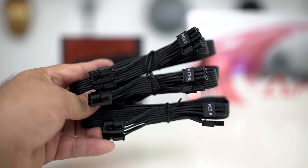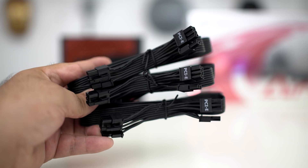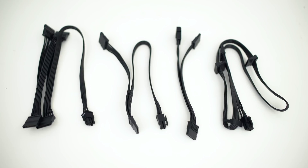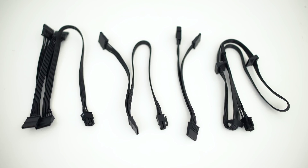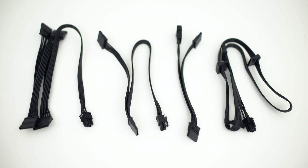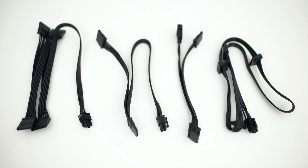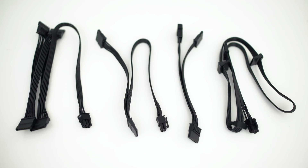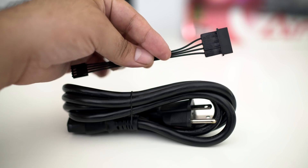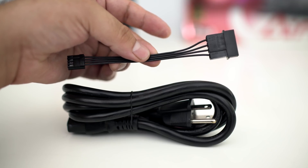As far as the PCIe cables go, there are three different cables with a total of six different connections, so you can hook up SLI or Crossfire if you want. As far as SATA connections go, there are two cables that each have four connections, another cable that has two connections, and a Molex cable with an additional two connections — giving you a total of 12 SATA connections. There's also a floppy disk cable and the power cable itself.